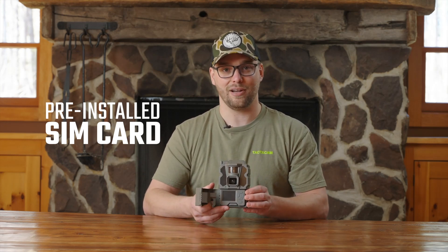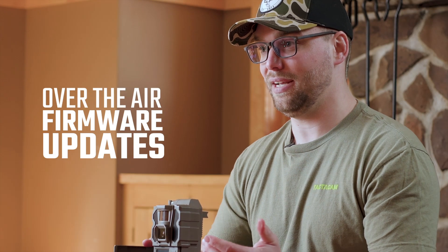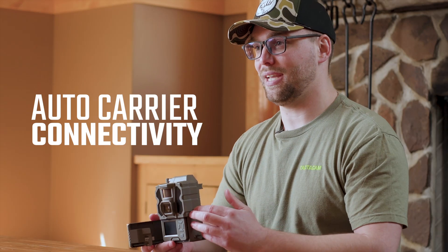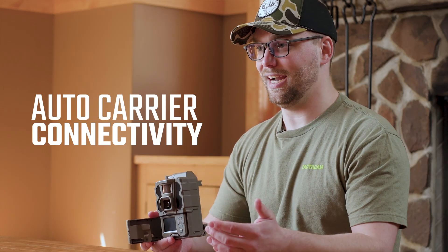You'll also notice on this camera that there's no longer a SIM card slot. The SIM card is pre-installed on this camera, giving you the opportunity to have things like over-the-air firmware updates as well as auto carrier connectivity. When you power this camera on, it is going to scan your network, select the best carrier, and keep you connected to the best carrier.